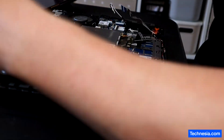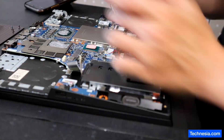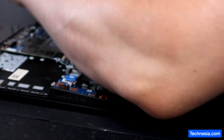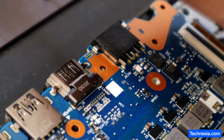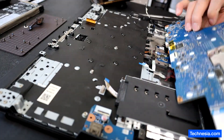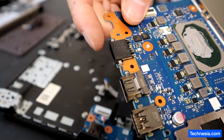Let's continue taking things apart. I'm going to take the motherboard out. There you go. This is the broken charging port that needs to be replaced. The motherboard is out. Let's replace this broken charging port.